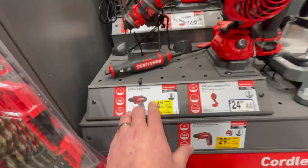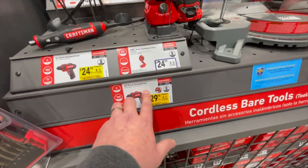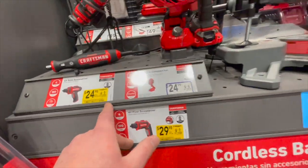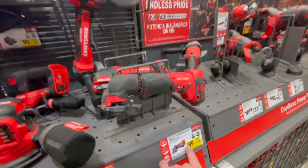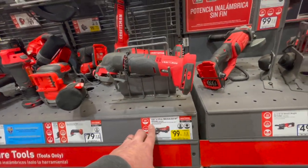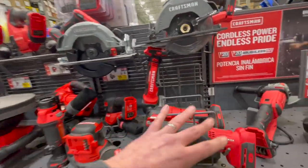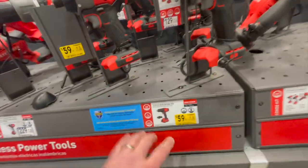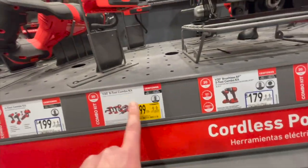Craftsman: $24.98 for their 4-volt roto screwdriver, or $29.98 for their pivot screwdriver. $100 for their four and a half inch brushless grinder. Craftsman did release an upgraded brushless line. $59 for their half inch drill driver. $299 for their eight-tool combo kit, $199 for their six-tool combo kit, and $100 for their two-tool combo kit.